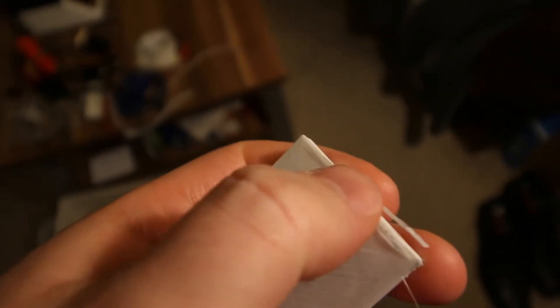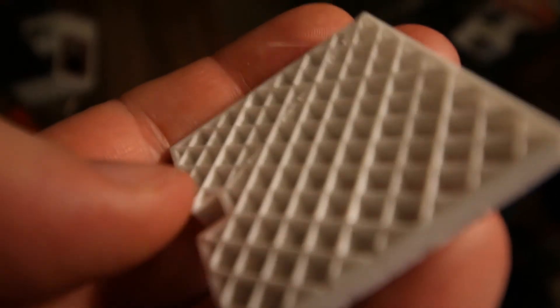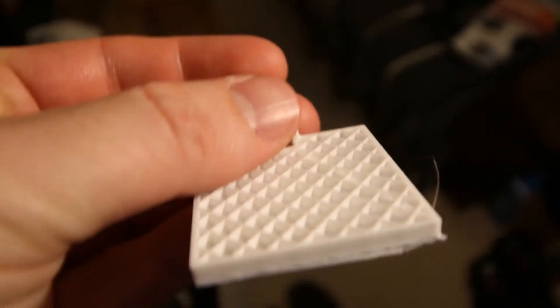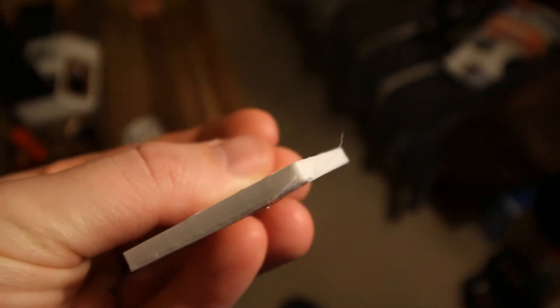I hadn't bothered to clean the nozzle properly, so there was black PLA mixed in, which led to a breakup of the base layer, and I also aborted the print to look at the infill. Everything so far looked very smooth, the infill was great, and the outside was also very nice and clean. Printing with this filament seems as easy as using PLA.